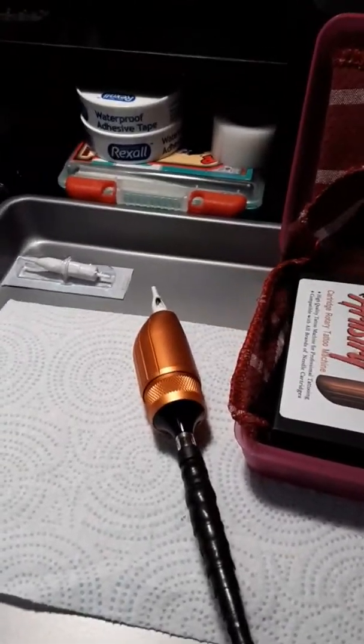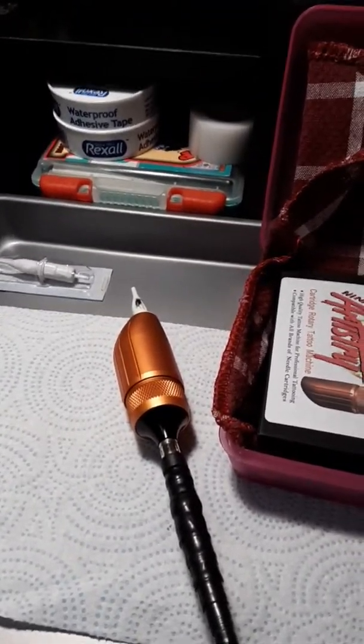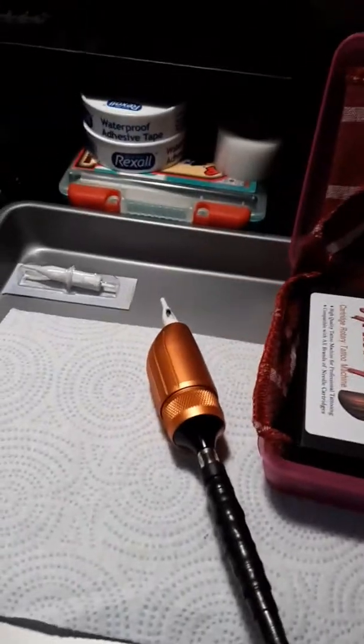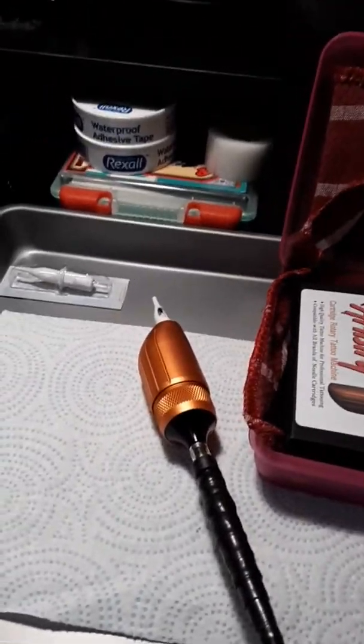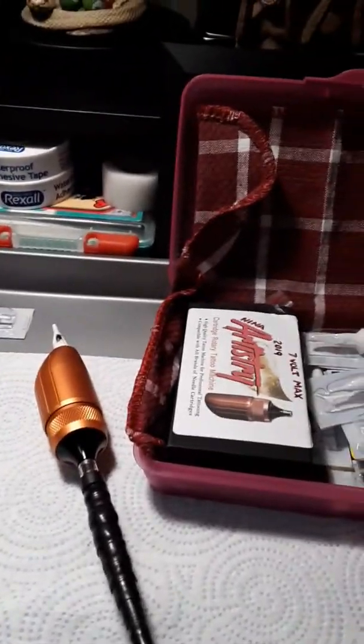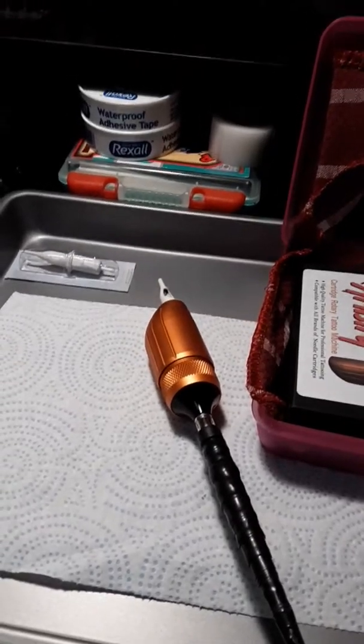Hey everybody, it's Creech Vu from Drop Dead Inc. again, and I just wanted to go over a little bit of talk about tattoo rotary pens. I'm going to try not to really slam any companies on my channel or really promote any companies. I'm not sponsored by anybody.